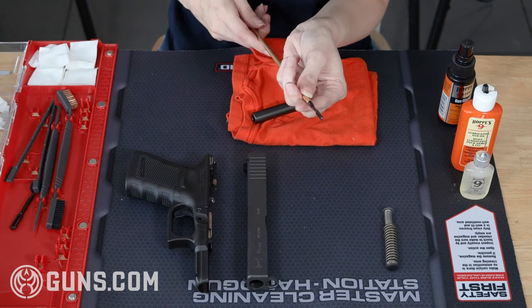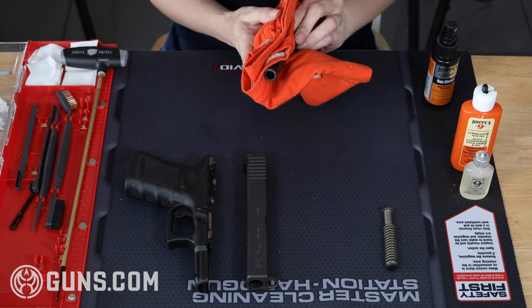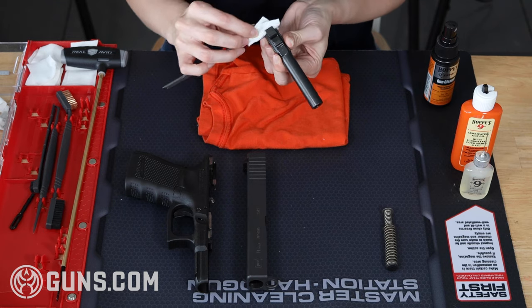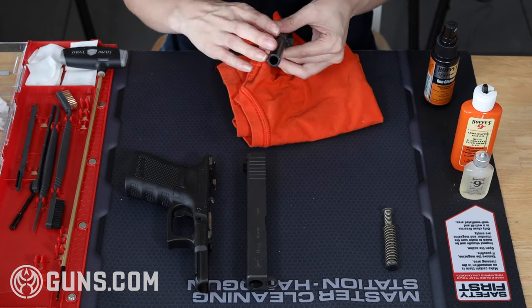To clean the exterior of the barrel, I'm going to wipe it down with a wet cleaning patch, then go back over it with a dry one. I'm going to do this until it comes up clean. If you need to use a nylon bristle brush to release some build-up or free up some dirt, feel free to do so. Once it's clean, I'm going to give it a pass with a dry cleaning cloth and set it aside.